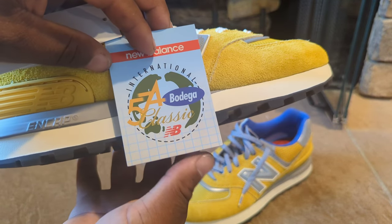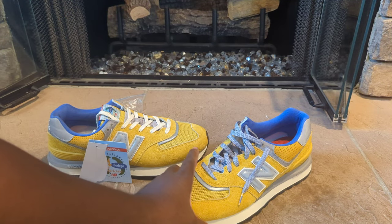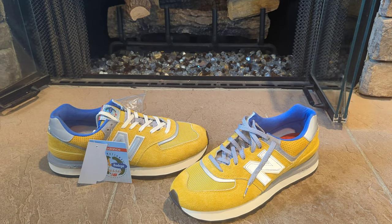This particular colorway is going to be called the 'Arrivals.' They also came out with another colorway in blue, which is called the 'Departure.' I'll leave a picture so you guys can check that out.